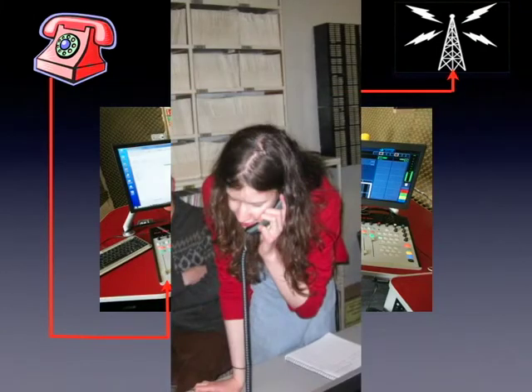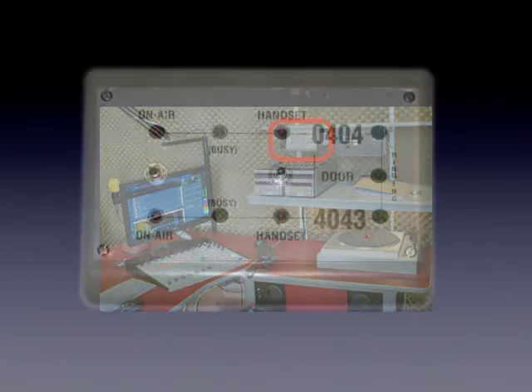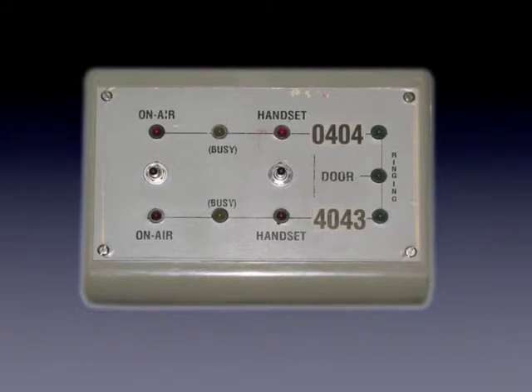Incoming calls are normally answered in the library, but at the right-hand side of the desk, just above the turntables, is the telephone switching unit. This allows you to answer an incoming call and to divert the phone lines to a dedicated position on the Phone 1 channel of the desk.